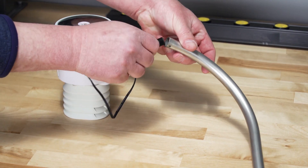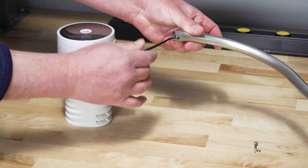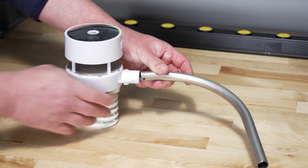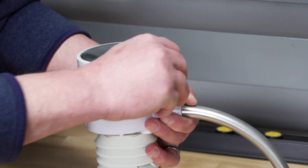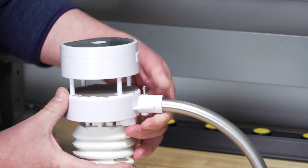Attach the mounting arm to the sensor array. Pass the heater cable through the mounting bracket. Insert the arm into the base. Align the hole in the base with the hole in the mounting arm and insert the machine screw.